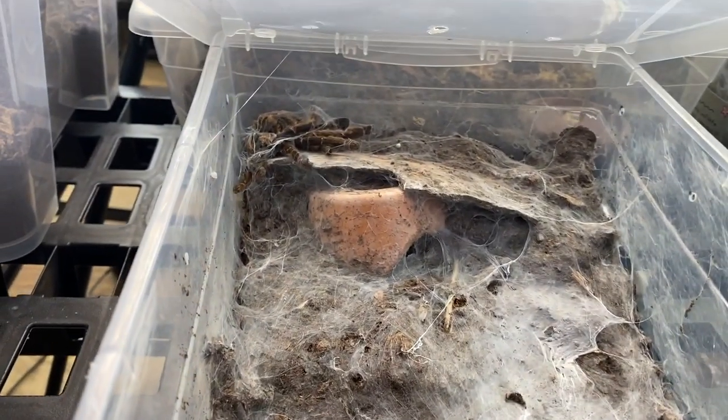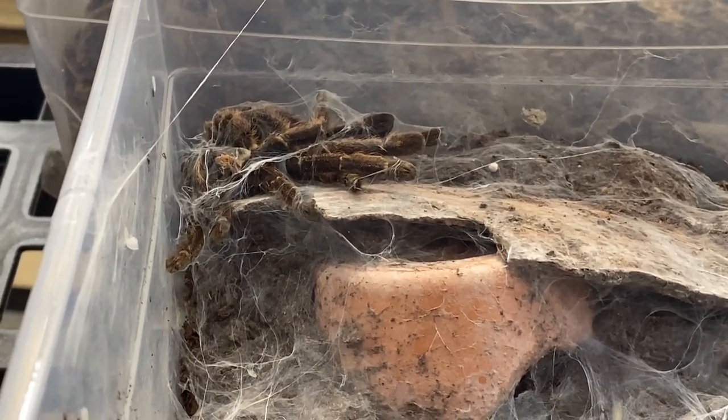My unicorn molted — holy mackerel! Hi everybody, welcome back to my YouTube channel. My name is Dion and you're watching Reptiliadis.